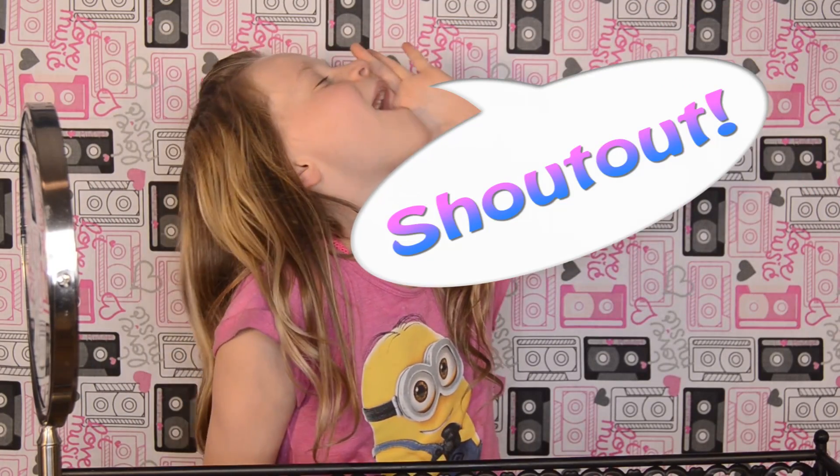I'm going to pick some of your guys's pictures and give you a shout out. That's my idea. I'm looking forward to seeing all of your guys's pictures on Instagram.